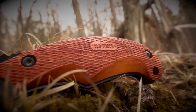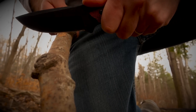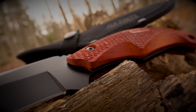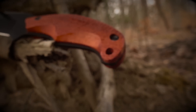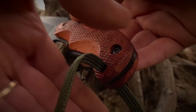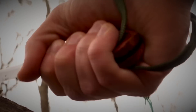Textured rosewood handle slabs give the 2141 OTRW a classic look and provide a comfortable slip-free grip, allowing for all-day blister-free usage. Ergonomically designed finger cutouts in the handle slabs further enhance the grip of the knife in all weather conditions. A lanyard hole located at the rear of the handle allows for attaching a wrist strap for when extra security is desired for tasks such as chopping or skinning.